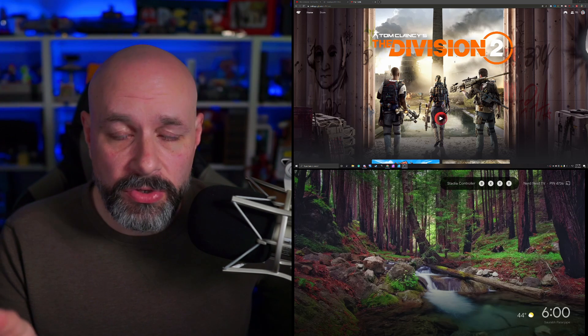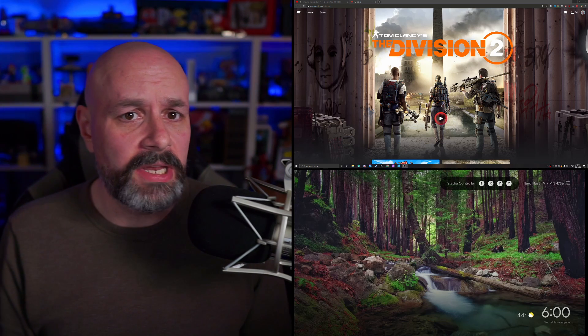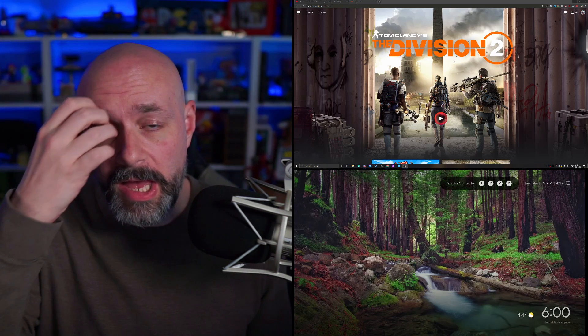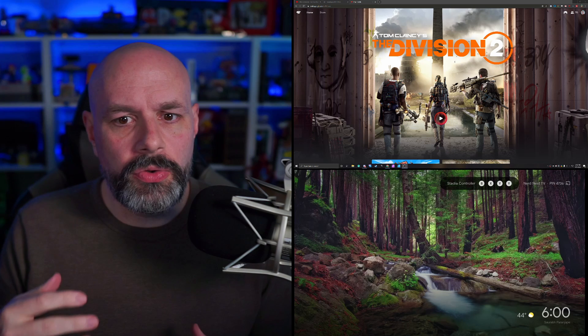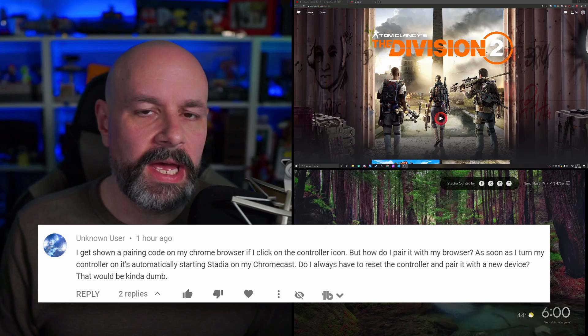This is a super quick how-to. Somebody asked in the YouTube comments of my video, where I talked about the fact that we now have access to using Stadia controllers wirelessly with Chrome. One of the comments was: how do I get it to connect to my Chrome browser? Because every time I turn it on, it starts up my Chromecast instead.